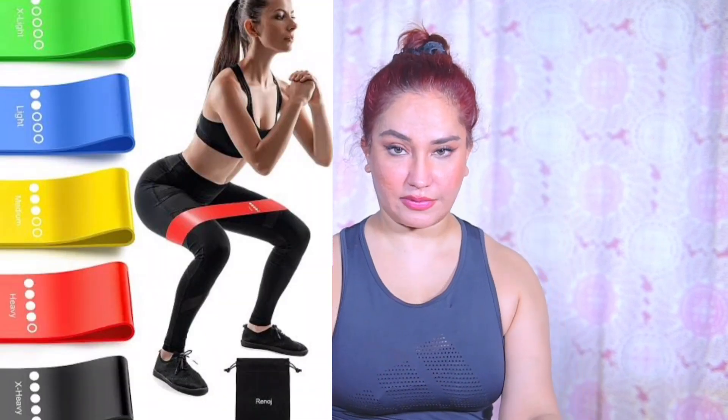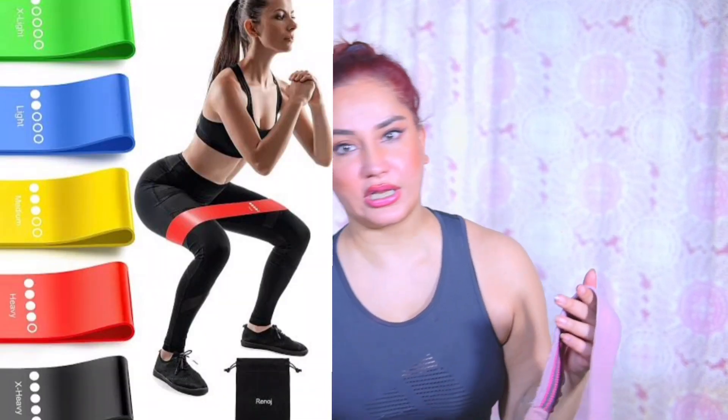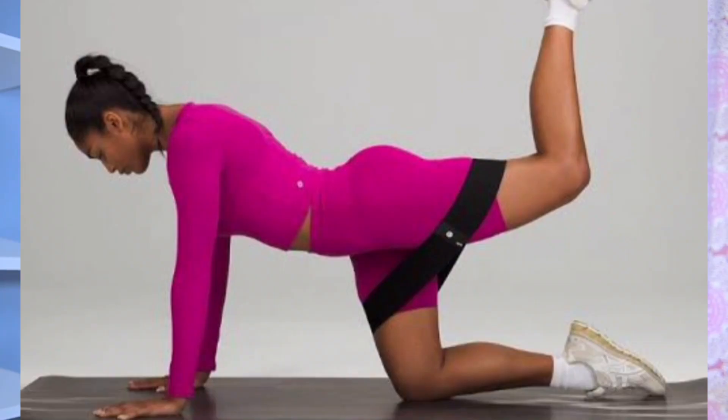Lower body: squats, floor exercises, hips, thighs — you have to use this for the upper body. It is flexible and easy to use. It is thick and rigid. For lower body, this is the best. I will give you the best hourglass figure if you invest in resistance bands. This is the flexibility of the workout.